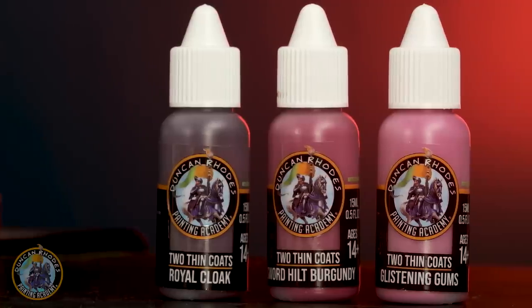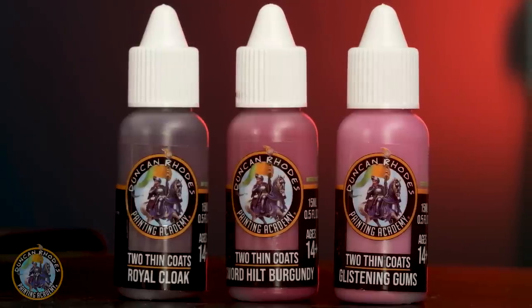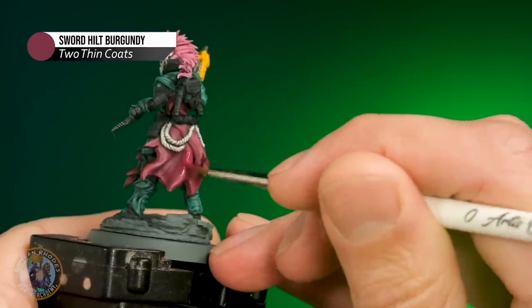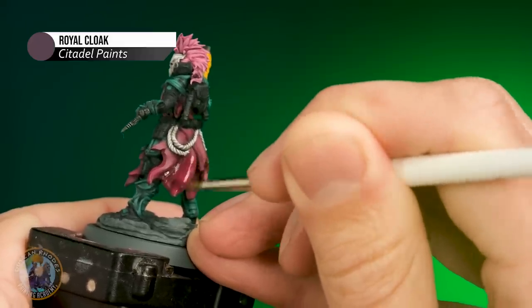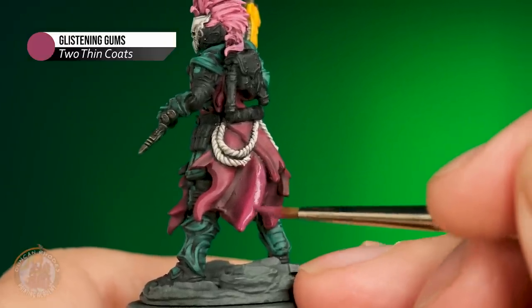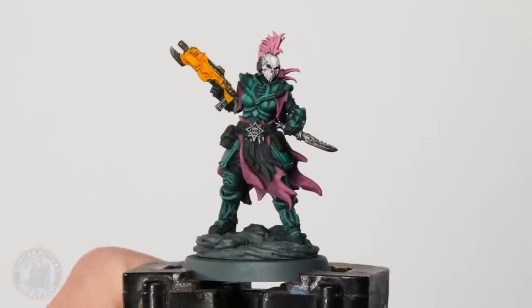To do the blending, I lean on the mid-tone colour and add the darker one for shadows and the lighter one for highlights. I've got three colours: Sword Hilt Burgundy for the mid-tone, Royal Cloak for the shadow, and Glistening Gums for the highlight. I apply the mid-tone close to where the blending is going to be, then put the Royal Cloak into the recess and pull it up into the mid-tone to get a blend. For the highlight, it's the same in reverse — Glistening Gums pulled down into the burgundy. Now I've got those smooth gradients in the fabric, and it could do with one final highlight, which I'll add now as I go into the highlights stage.